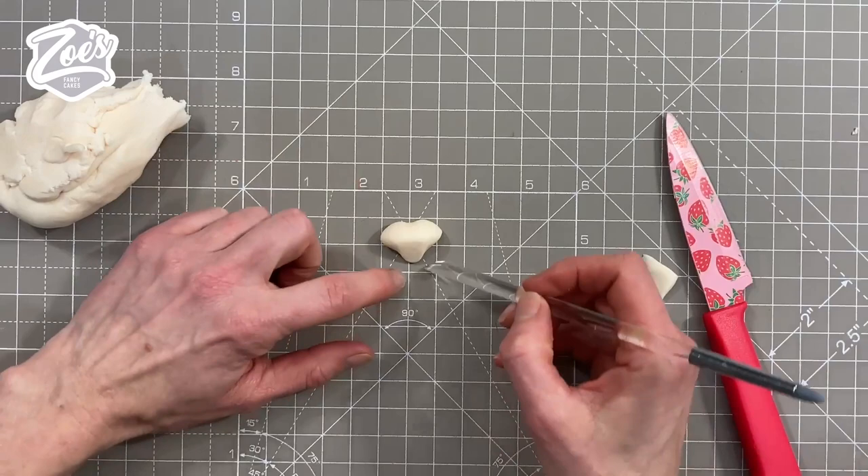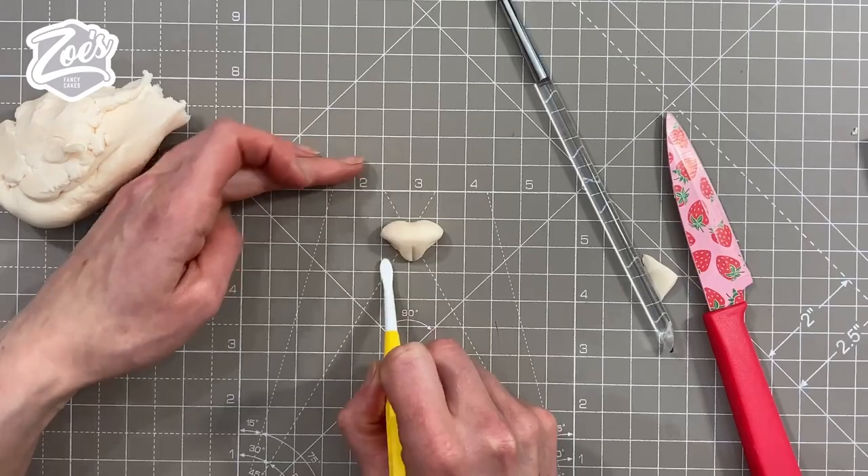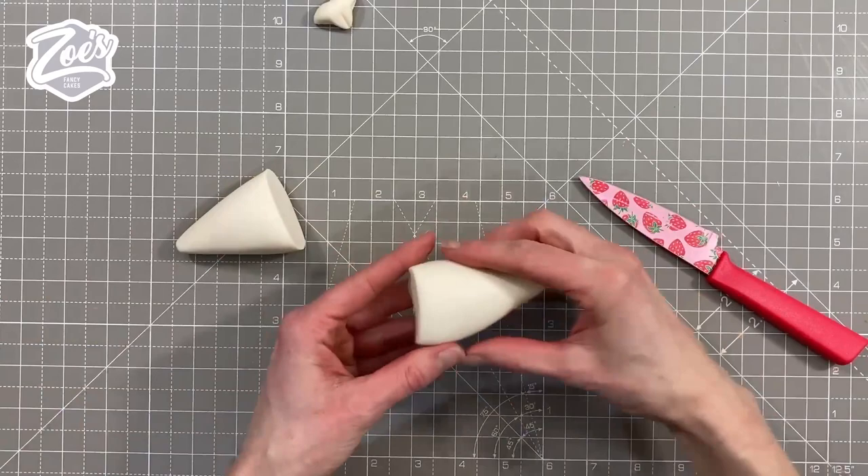You can use fondant if you want, but I've decided on modeling paste just because it's a bit firmer for me to use. I'm creating a little nose with a little line up the middle and a couple of little nostrils, and we'll add some color to it in a bit as well.